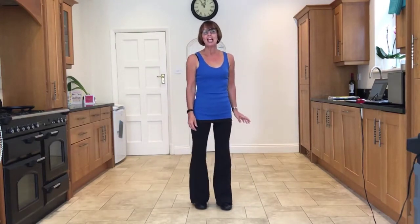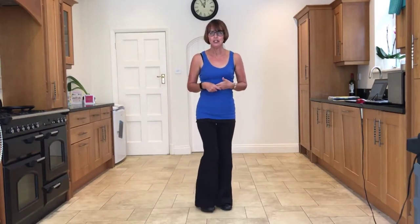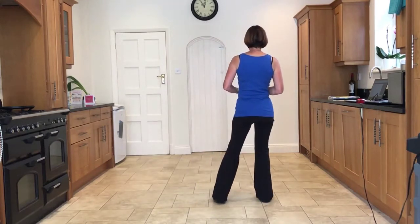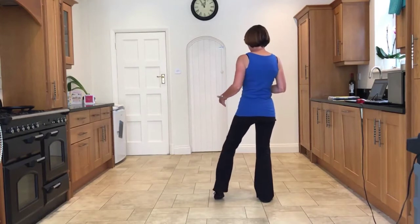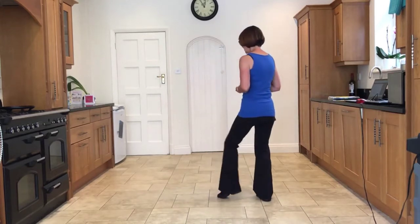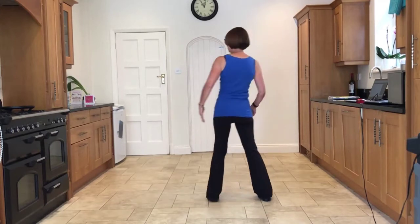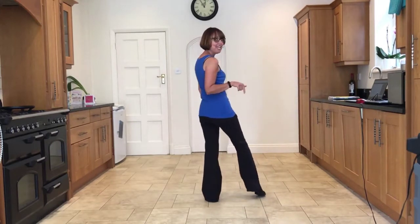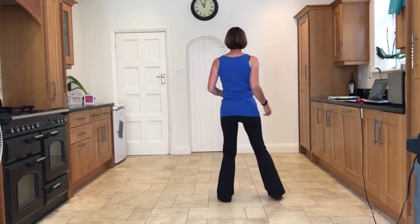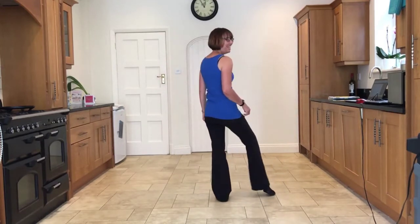Now the next bit I'm going to show you facing the front, even though we're at the nine o'clock wall, just so that it's easier for you to see. You're going to step the right to the side, lift the left heel up, turn it in and tap it on the floor. So that was side, tap. Now we're going to mirror that to the left — bring the weight onto the left, side, and bring the right heel in and tap it on the floor. Right to the side, side, tap the left heel in, take the weight onto the left, tap the right heel in.